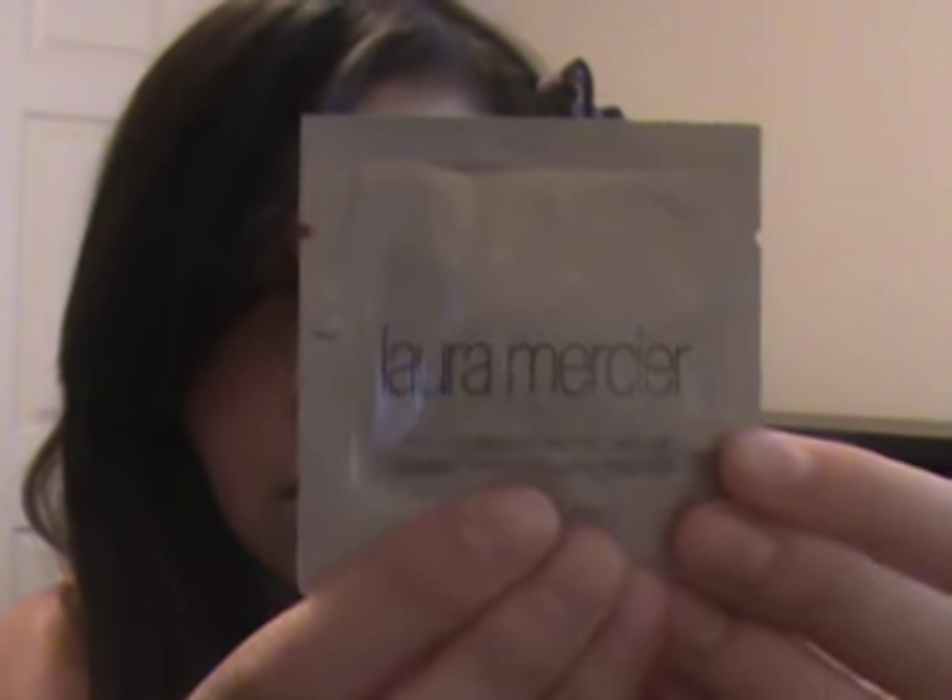I also got three samples. I got the Laura Mercier Tinted Moisturizer with SPF 20 in nude, the Too Faced Sun Bunny Bronzer, and the Pink Sugar perfume sample. I had the full size of it but I just wanted the mini size. I love this scent so much — it smells really good.